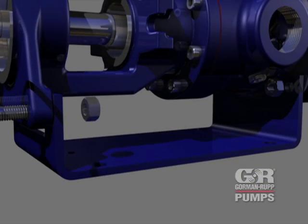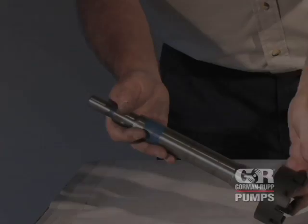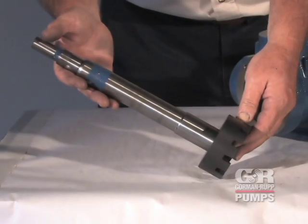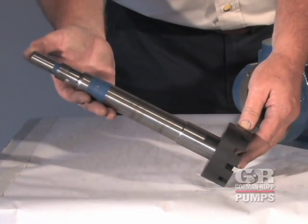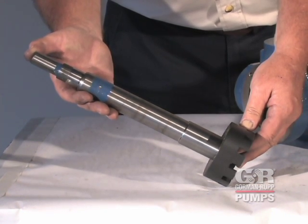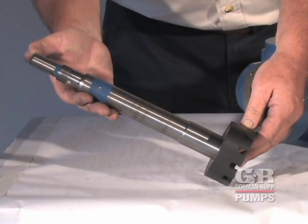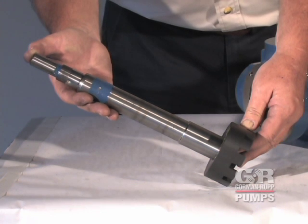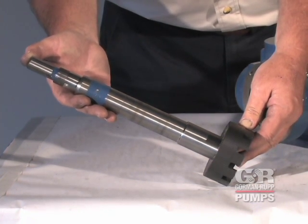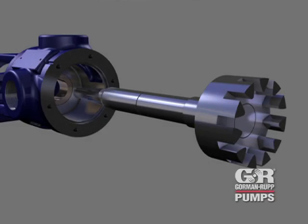Secure the foot bracket to the back head with the previously removed hardware. Inspect the rotor and shaft assembly for excessive wear, scoring, or scratches along the shaft sealing surface. If replacement is required, the shaft and rotor must be replaced as an assembly. Small scratches can be dressed with a fine file or emery cloth. Replace the rotor and shaft assembly or any other parts if wear or damage is extensive.